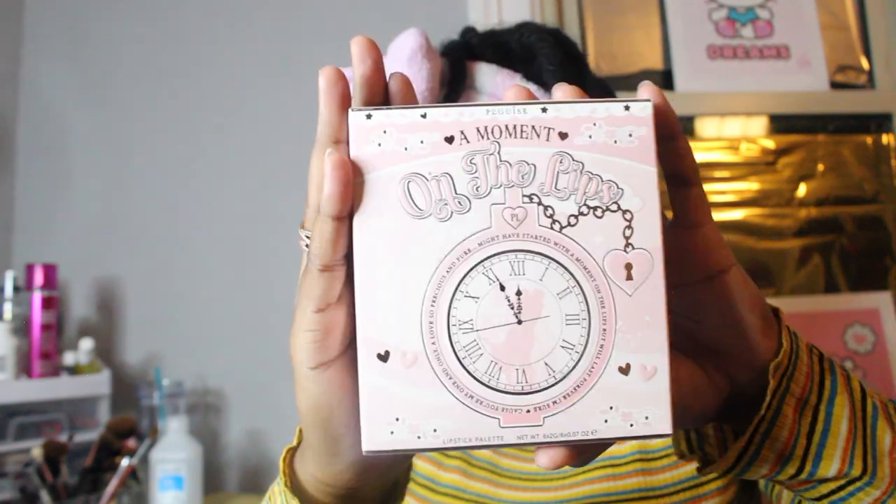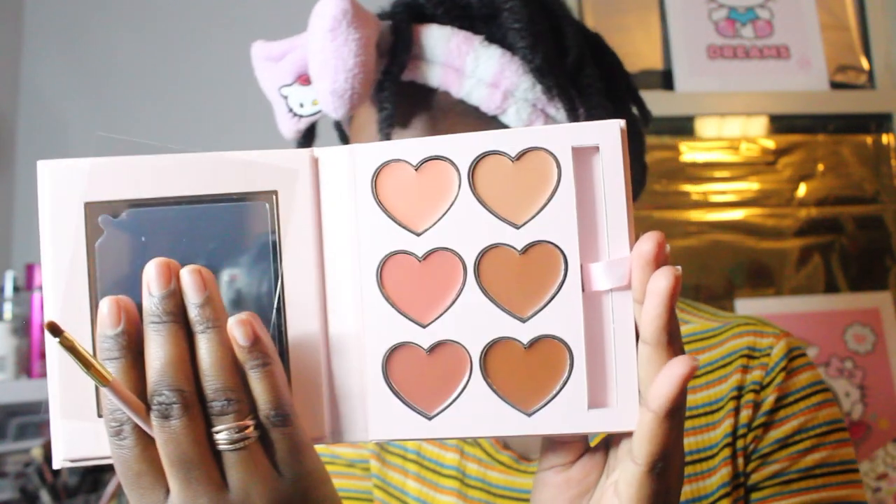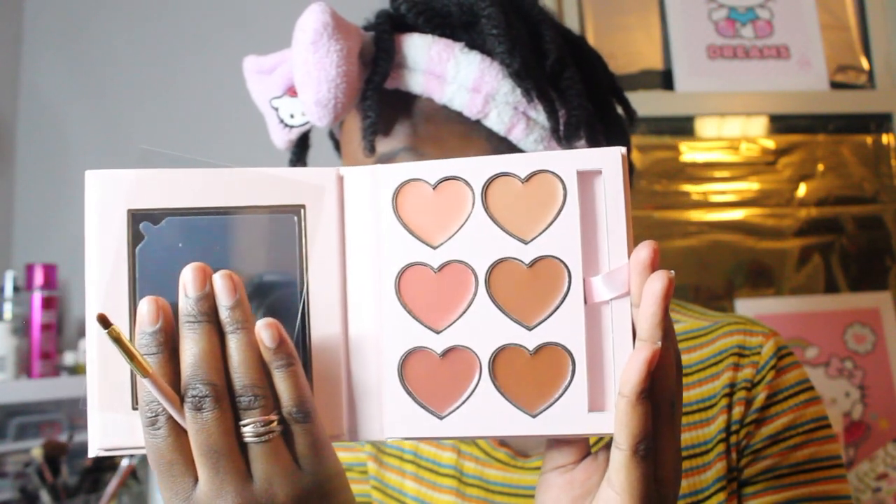I think this pack only has ten. Number five — oh, hold up a moment — it's a lip palette! This is cute, a little lip palette. It comes with a lip brush, the brush is soft.